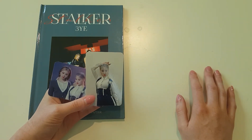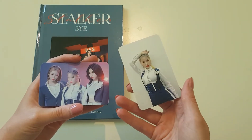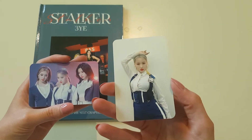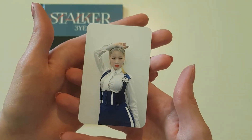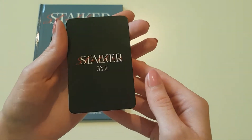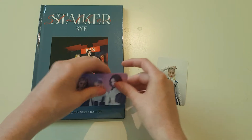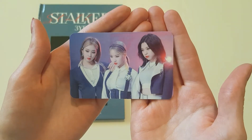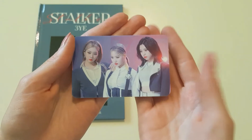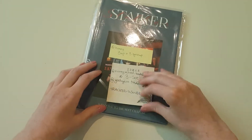Since this was a group order, we got to choose our own photocards — you got to choose one group card and one member photocard. My friend is a Yuji bias, so she chose this Yuji photocard — super pretty. Here's the back. I wonder if they're all going to be the same on the backs. This one is one of my favorite group cards — very nice. The backs are the same.